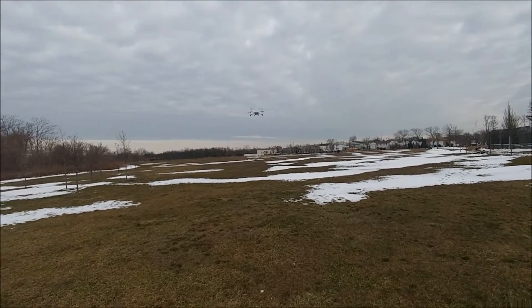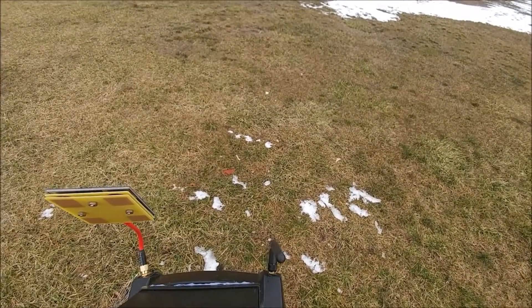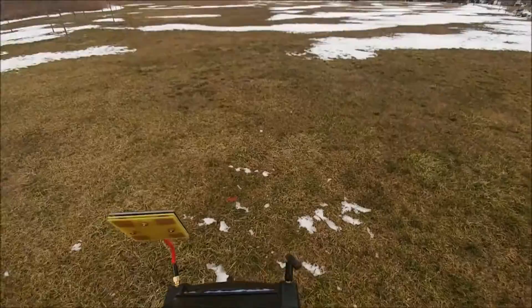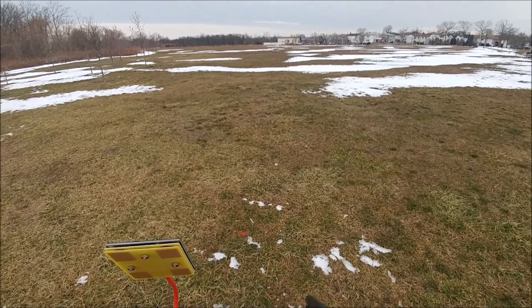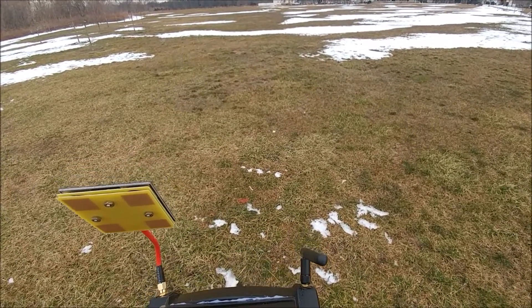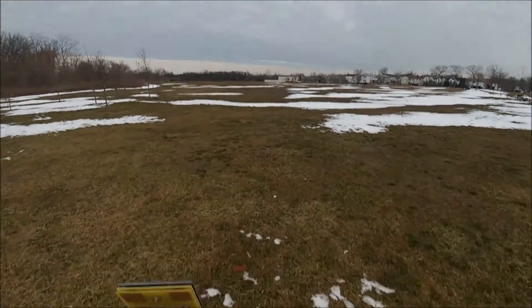Now I'm going to try and fly to the other end of the park — going up to about 15 meters — and I'm going to go out and push. Already showing low battery but it still says 7.1 volts. I'll actually measure it and put the distance on the screen.